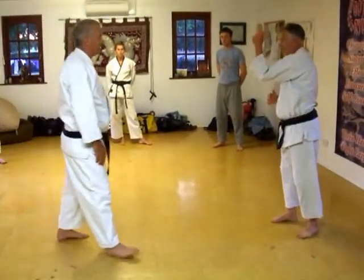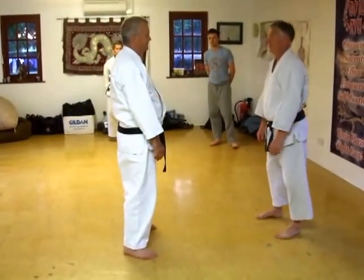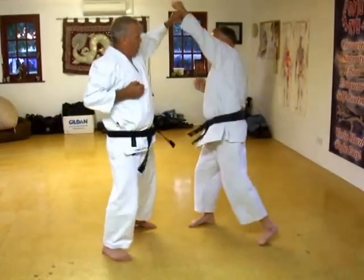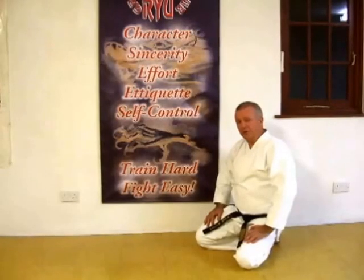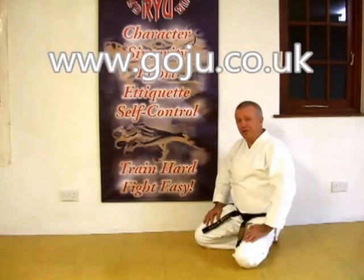A little faster. One, two, three, four. I hope you enjoyed our video. There's more information on our website, www.goju.co.uk. Thank you.